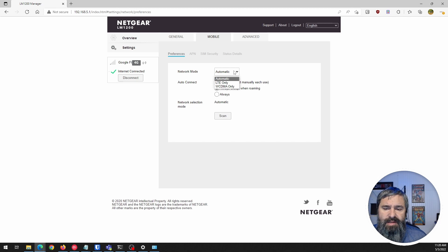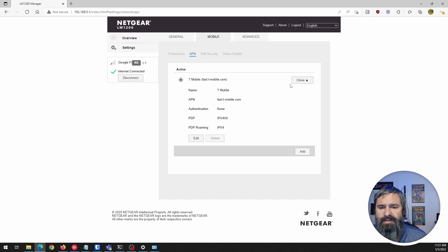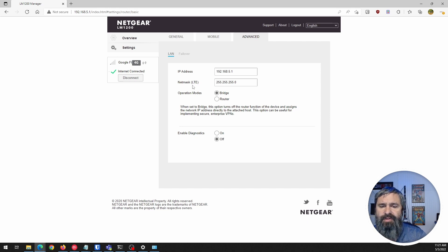Under Mobile, the network mode is set to Automatic LTE/WCDMA. It is capable of doing CDMA, which is the old network Verizon still uses on their 3G network — Sprint used to use it as well before being bought by T-Mobile. You can hit Scan, or set up a custom APN. It shows T-Mobile here, which makes sense since Google Fi runs on T-Mobile's network.